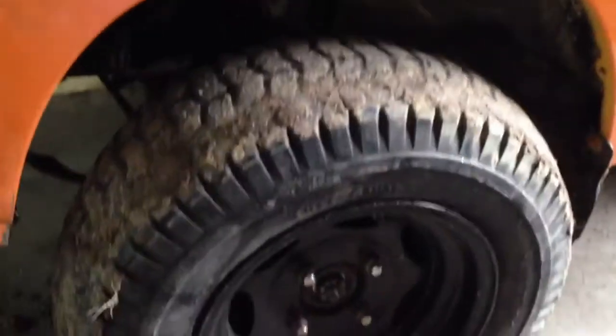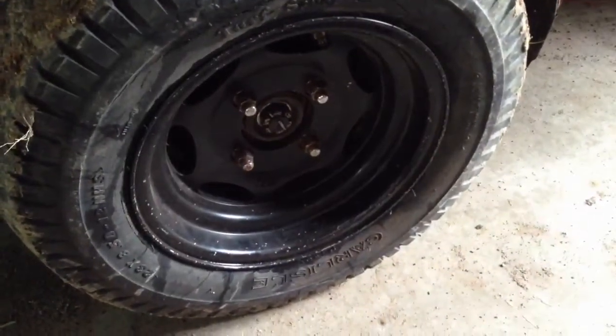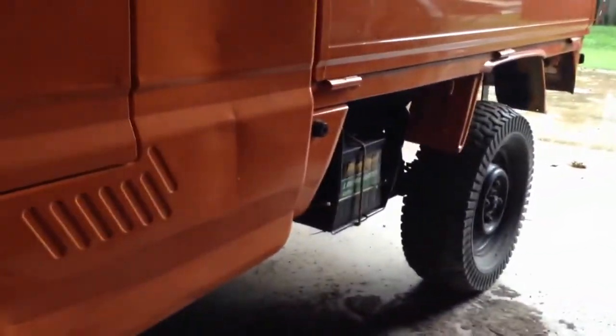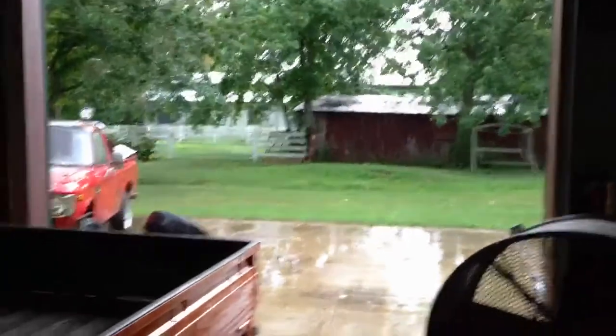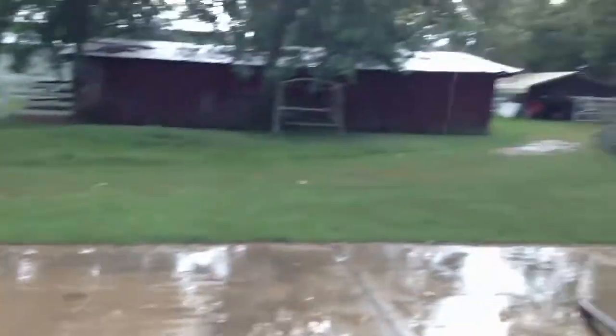These wheels will get moved to the back with the 10-inch wide tires — that 7-inch rim should fit the 10-inch wide tire just fine. It's raining so I'm kind of limited on what I can do. I would like to be driving it around some, but I don't really want to drive it in the rain.